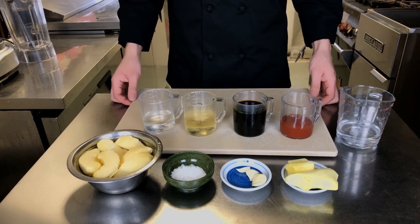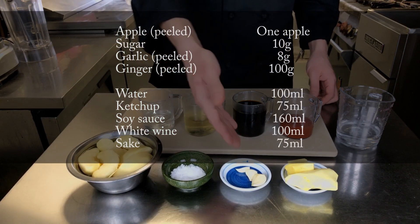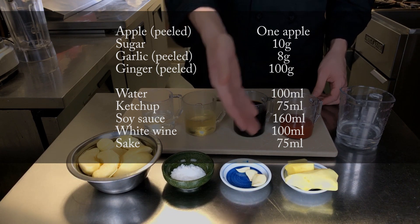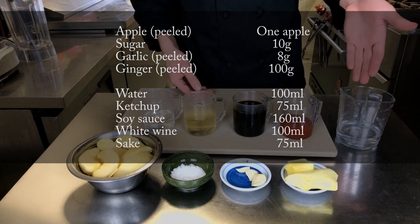To start with this sauce we're going to need 1 apple, 10 grams of sugar, 8 grams of peeled garlic, 100 grams of peeled ginger, and 100 milliliters of water.